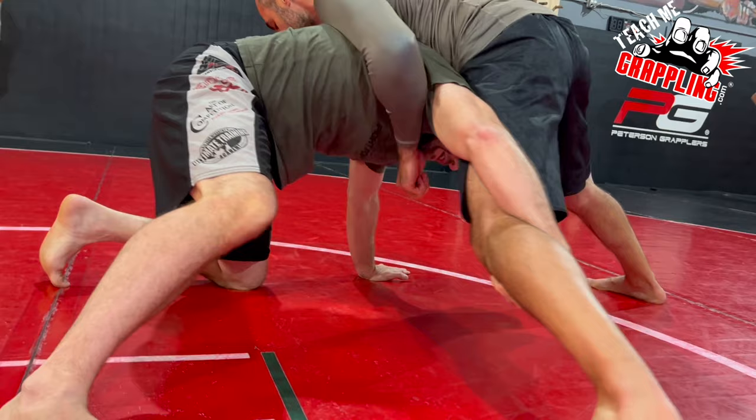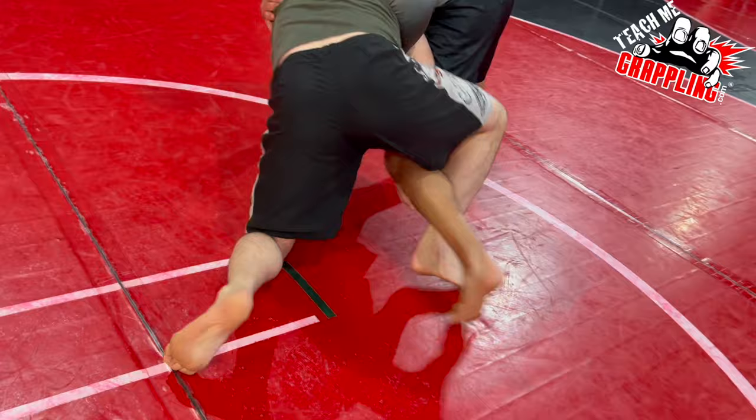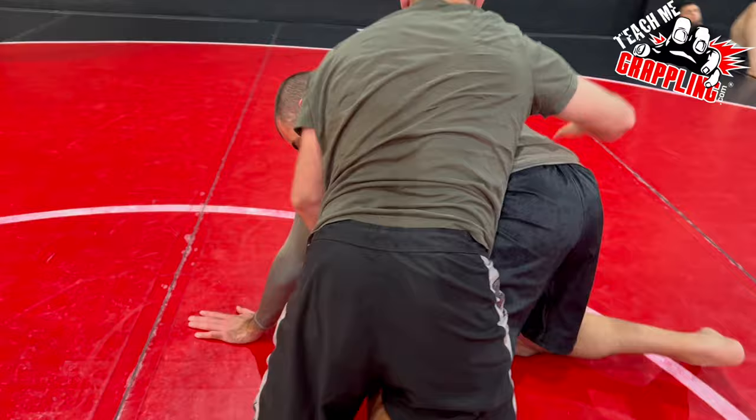I'm going to pulse my hand and my leg, step this way and hook. As I hook, my palm turns up — limp arm — pull your arm out, and we're behind. That's the move. That's the technique. There is no more.